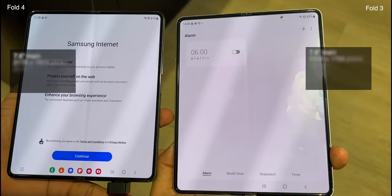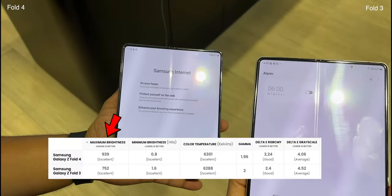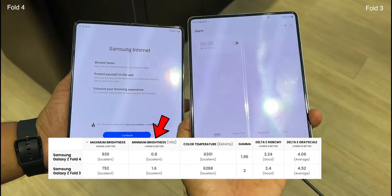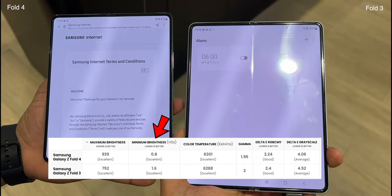Talking about the display, it has the same resolution, but the maximum brightness is higher than the Fold 3, which is good for outdoor visibility. Minimum brightness is also better on Fold 4, so you get slightly deeper blacks on the Fold 4.